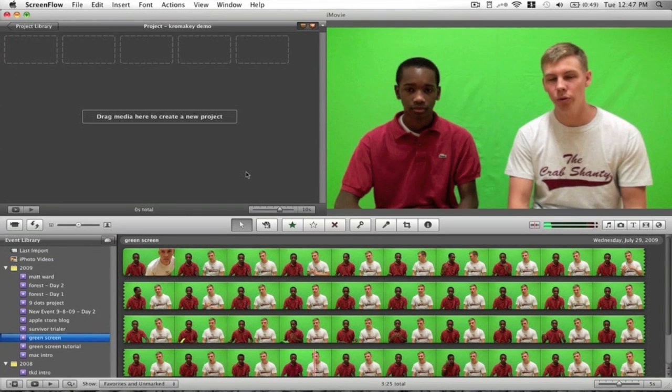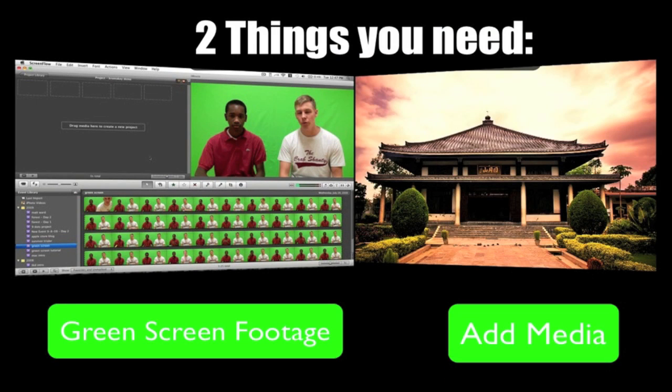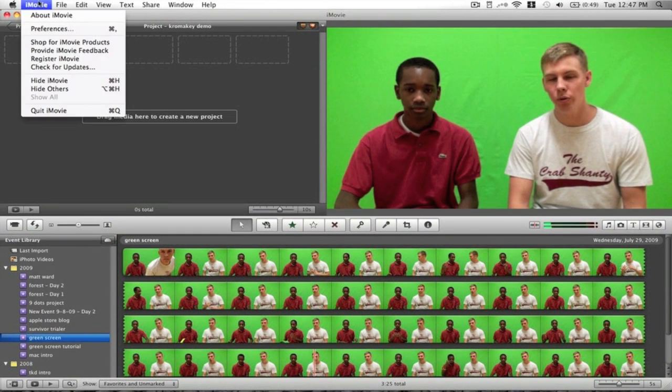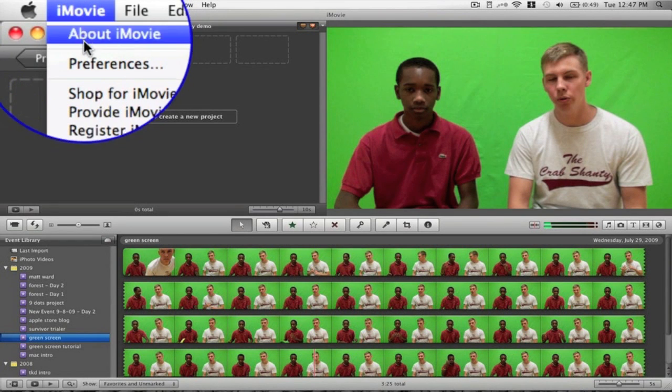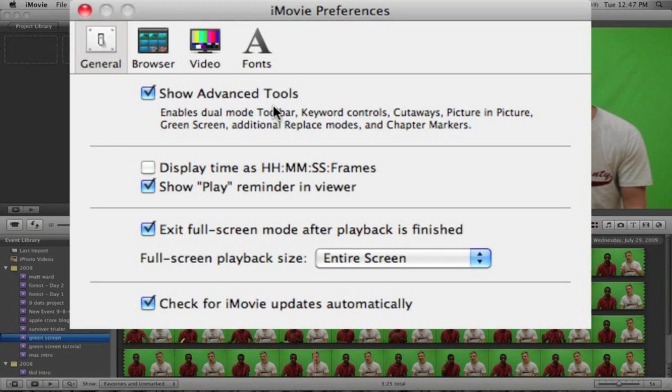When you're ready to chroma key your project, there are two things you need: one is your actual footage with the green screen behind it with good lighting, and two is the image you're going to use. For this project I'm going to use an image of China, and the demo footage is the same footage from earlier in this video. The first important thing to do is open iMovie 09, go to Preferences, and click 'Show Advanced Tools.' This enables things like cutaways, picture-in-picture, and of course green screen — the most important one. Make sure you click that or you won't be able to do green screen.